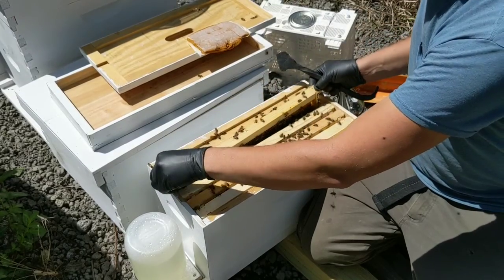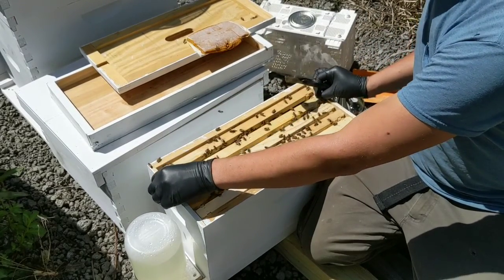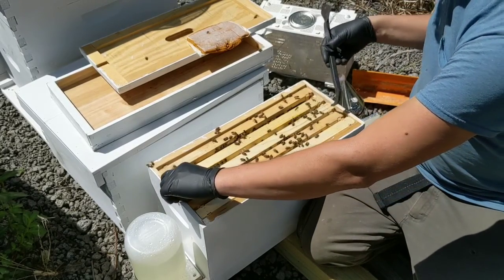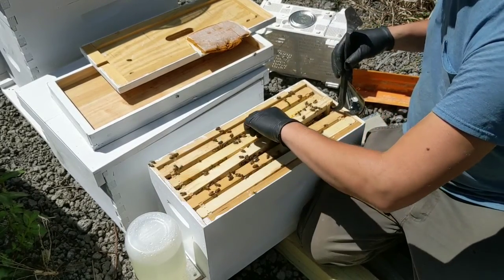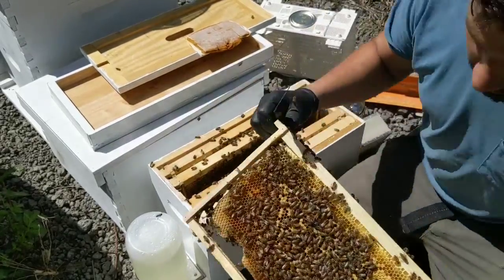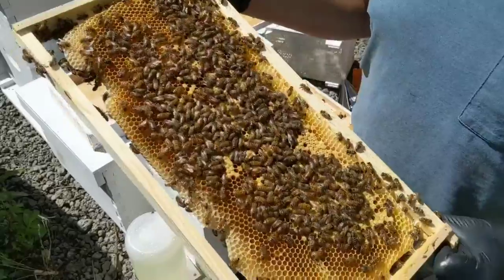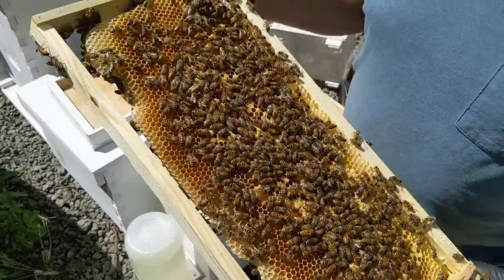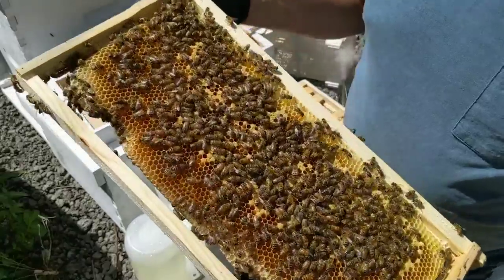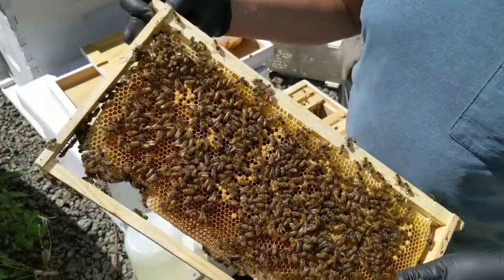So as a new beekeeper you're starting off with nothing, and that's why I would highly recommend you to get a nuc over a package. A nuc is usually only a little bit more expensive than a package — about 20 bucks. Here you've got capped brood and more big drones.